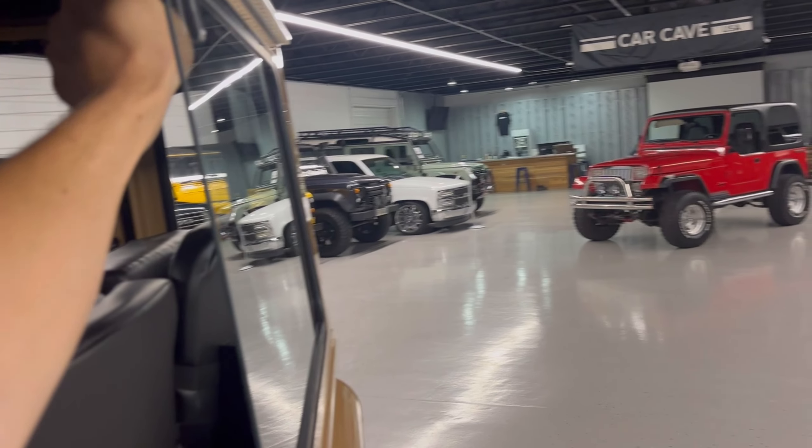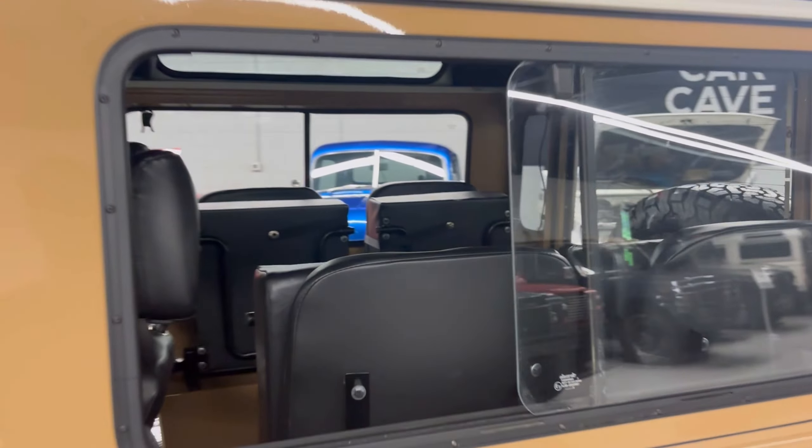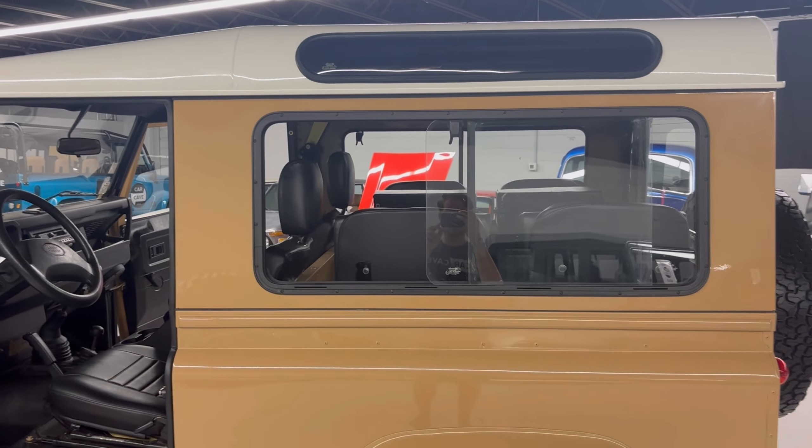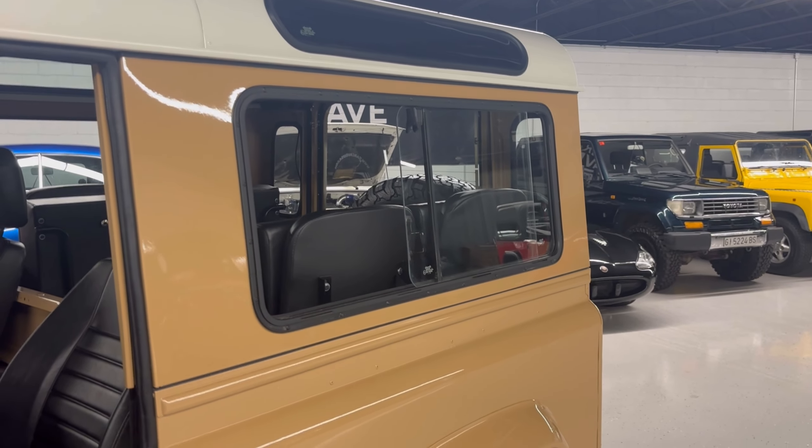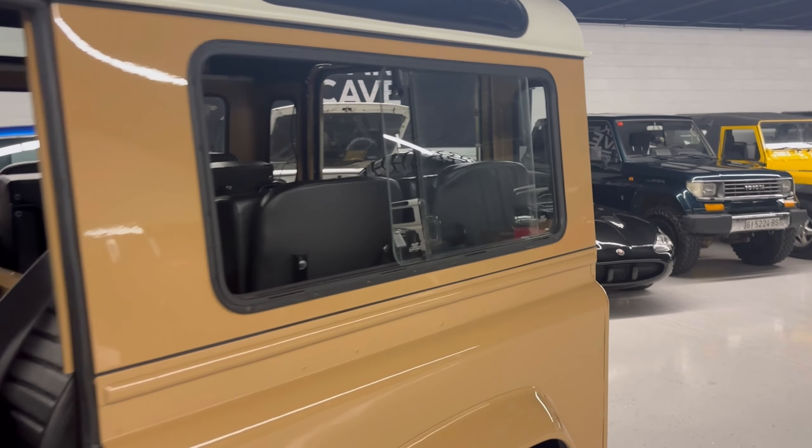These windows slide open and go all the way back. They do it on both sides — driver and passenger — which is a cool feature. If you have a dog, they'll usually stick their head right out. You get great airflow coming through and it's a fun little feature. You can operate it from the driver side; the passenger side is a bit of a stretch, but depending on how you're built you can get that done.